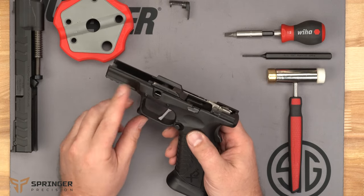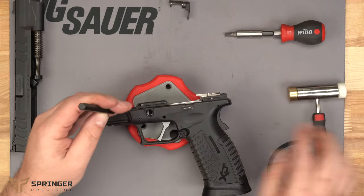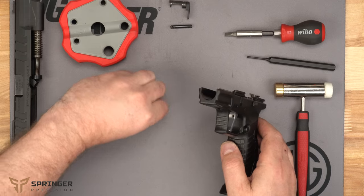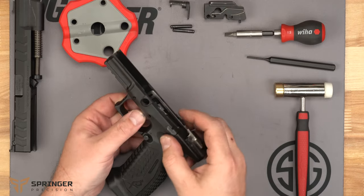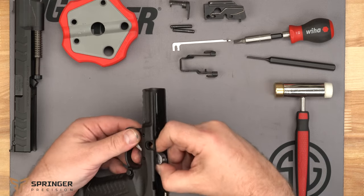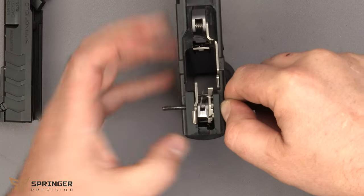The pins go out from left to right. There's a little C-clip inside, so we'll punch those out using the pin punch. Then we'll pull out the locking block, the auto takedown lever, the slide release, and then push the pin from left to right all the way through.